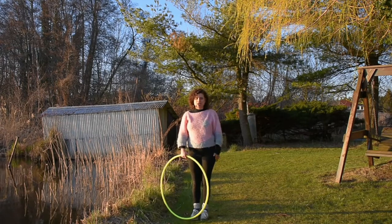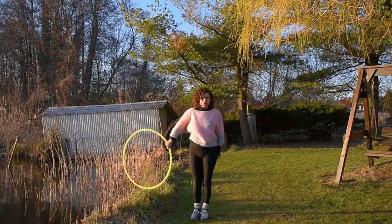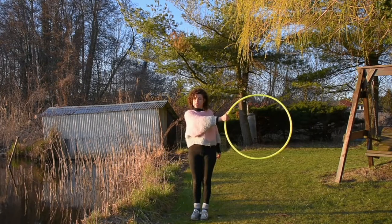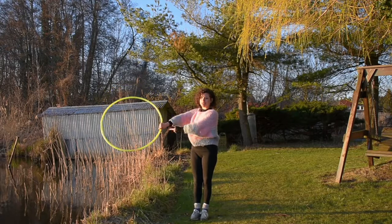If you want to get a nice illusion going with the hoop flicking around, you want to bring the hoop arm across the body, keep it straight and strong, and then flick it around again, wrist facing the body.